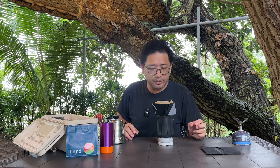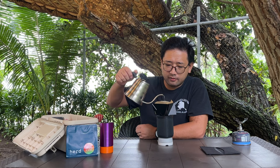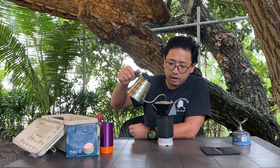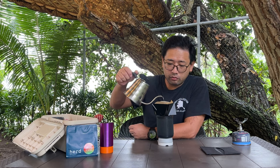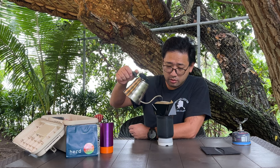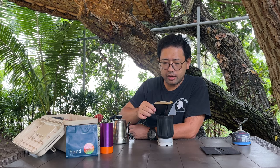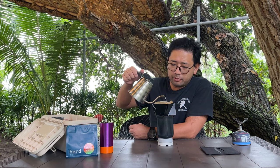For the first pour I did 30 ml of water — it behaves similarly to a V60, the only difference is the triangle shape. For the second pour I went up to 100 ml; it brings the water down at a decent speed, not too fast, not too slow. Third pour up to 150 ml — I'm shaking the bed at this point. Finally pouring up to 200 ml total.